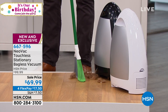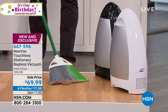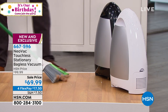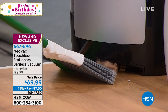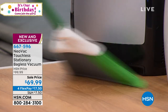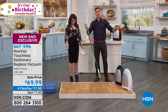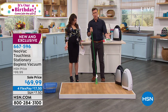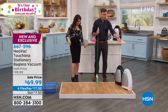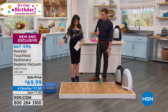Take the broom up to the bottom of the Neovac and actually clean your broom so you can keep it nice and clean. It turns off after 10 seconds. Obviously it works on any floor surface — wood, tile, laminate, marble. Because it's portable, you can take it to whatever room. Completely gorgeous. If you've got a messy bathroom, get one for the bathroom and one for the kitchen. It's absolutely amazing.